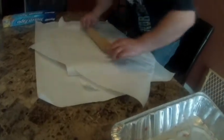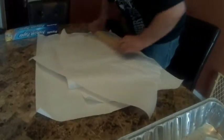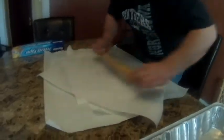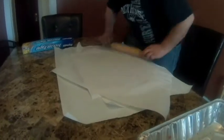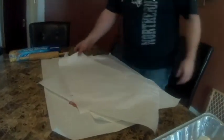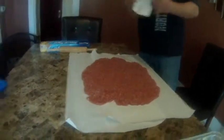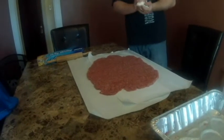Once this all comes together, we're going to stuff it with anything you want. We're going to use chicken, pepperoni, bacon, pepper jack cheese, Swiss cheese, and mushrooms. This is one of those things that you can use your full imagination on. You can add stuff, you can leave stuff out. Whatever your heart desires.